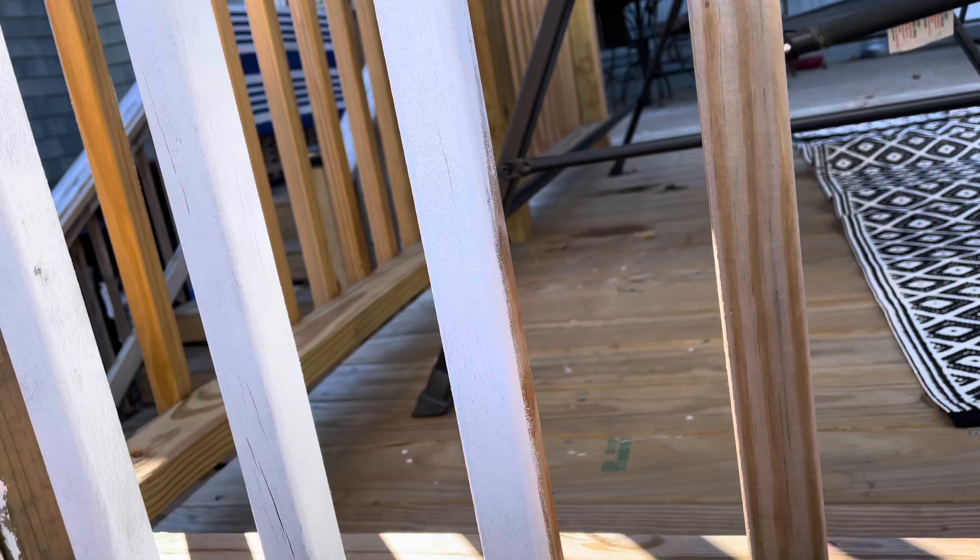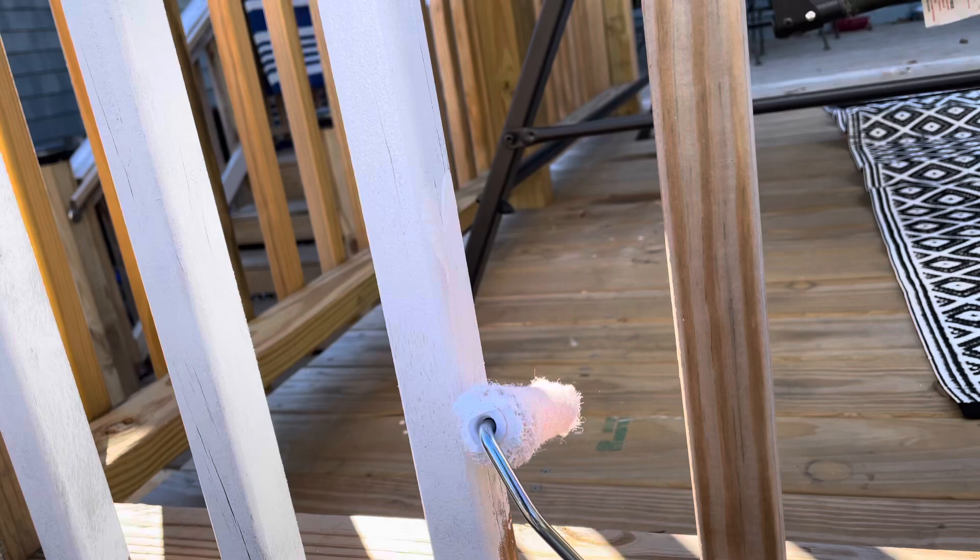I've got a lot of spindles to do here and I was trying to figure out a way to cut down time, so I thought I'd see if this works — and lo and behold, it works pretty darn good.